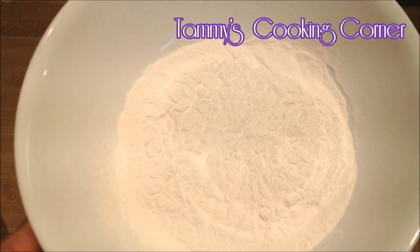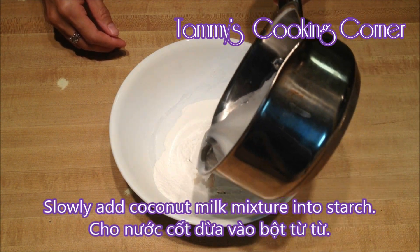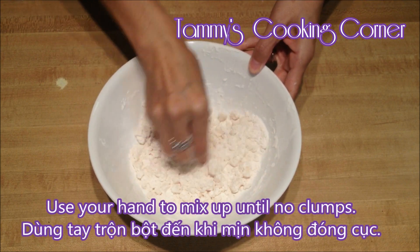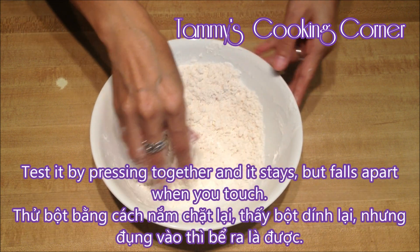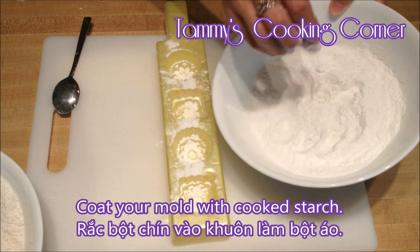You may divide the tapioca starch and coconut milk if you want to add color — I divided mine into thirds. Slowly add the coconut milk mixture into the starch, then use your hand to mix until there are no clumps. Be sure that the starch is wet but not sticky into a dough; it should still fall apart. You can test it by pressing together — it stays but falls apart when you touch it.